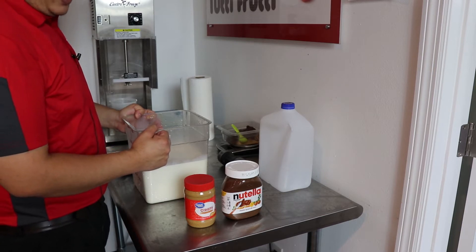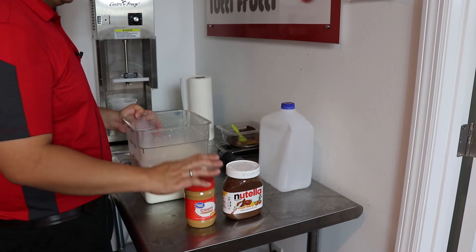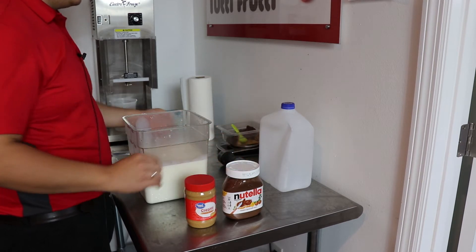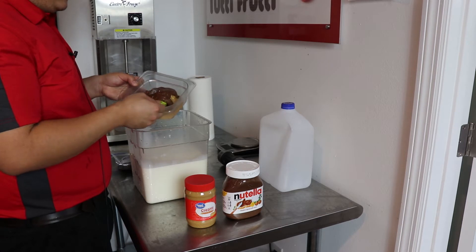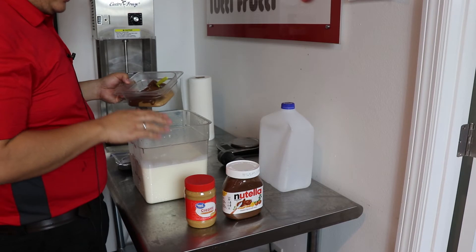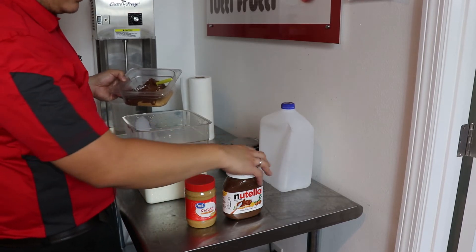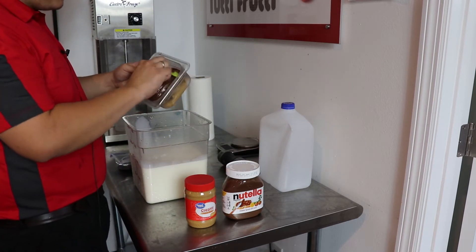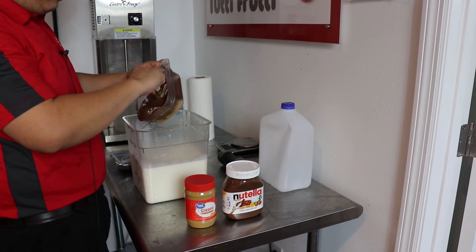Today we are making a peanut butter hazelnut. At our house, we don't usually eat peanut butter and jelly sandwiches — we go with peanut butter and hazelnut sandwiches. So this is really one of my fan favorites. We're going to start with one gallon of ice cream base, add in 200 grams of peanut butter and 250 grams of Nutella, blend it, and then throw it straight into our batch machine.